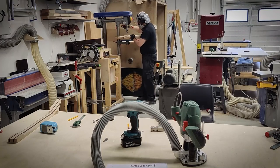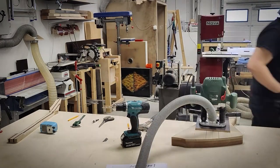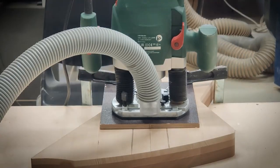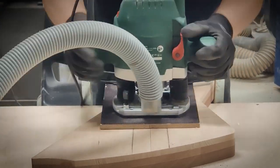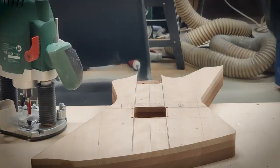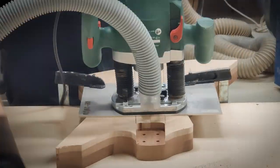I've also reorganized my workshop. I'm marking the placement for the guitar pickups and then routing pockets for them.